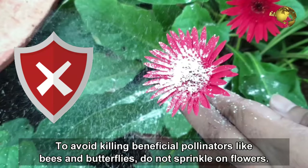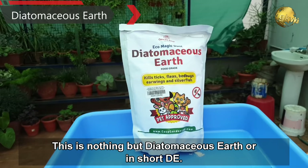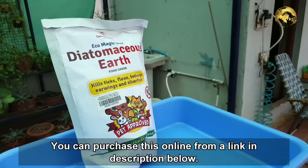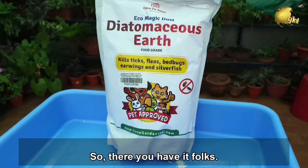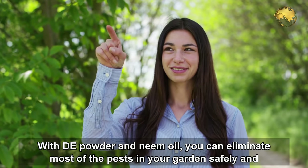So finally, what is this magic powder? This is nothing but diatomaceous earth, or DE for short. You can purchase it online from the link in the description below. It is a naturally occurring organic substance obtained from certain natural rocks, made up of fossilized diatoms which have silica-rich shells. So there you have it folks — with DE powder and neem oil, you can eliminate most of the pests in your garden safely and 100% organically without using any harmful chemicals.